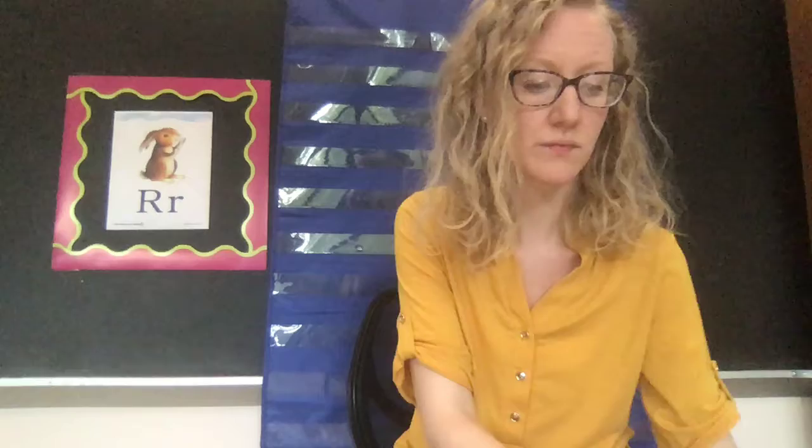My motion for the letter R is rain. We just pretend like we have some falling rain using your fingers. R. R. Rain.